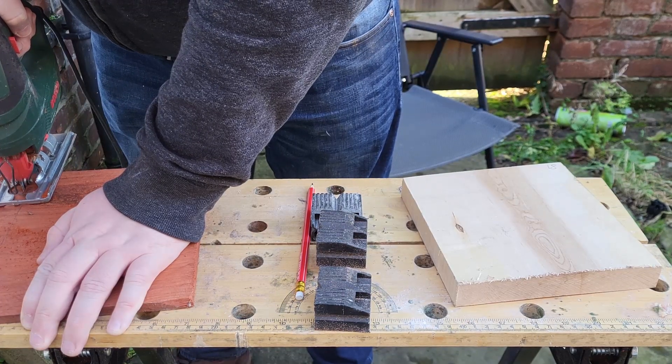I used this colour design on an ocarina I tried to build a few months ago. The ocarina turned out somewhat... disappointing.